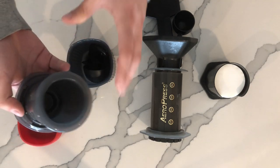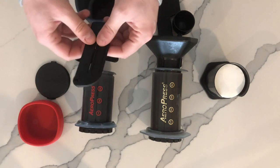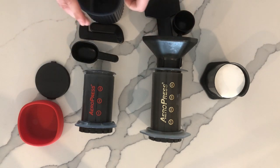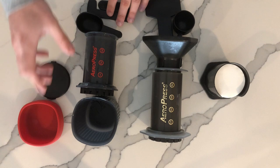Here's the tube, here's the spoon, the collapsible stirring wand, and the mug where everything comes together coffee-wise.